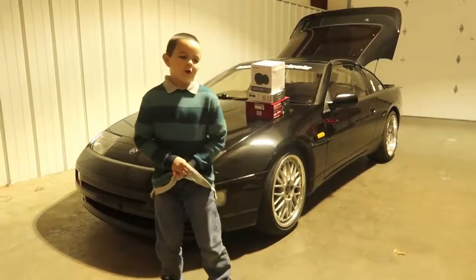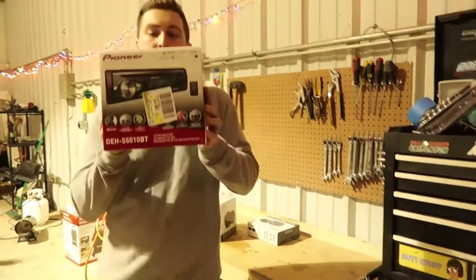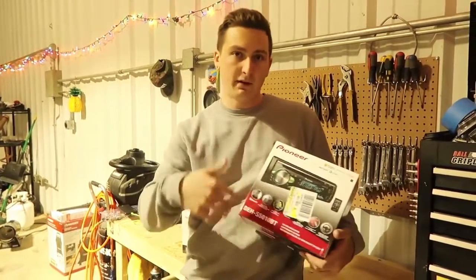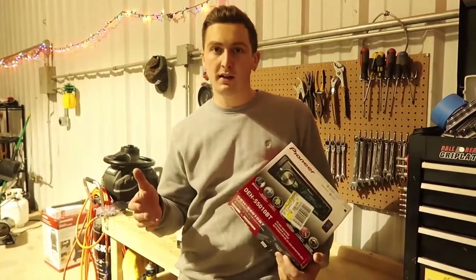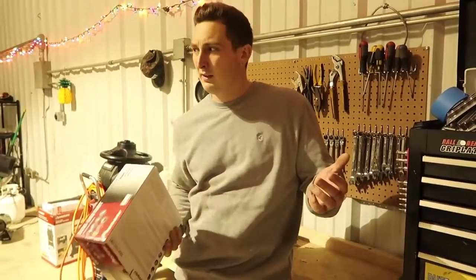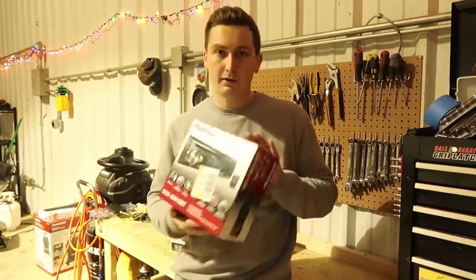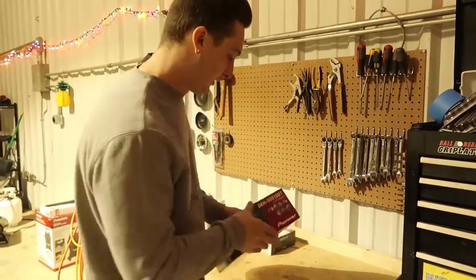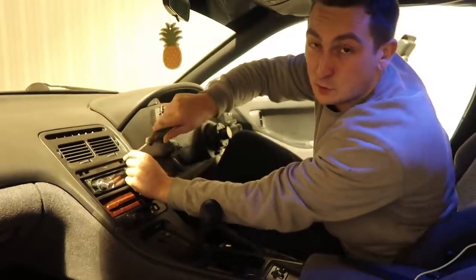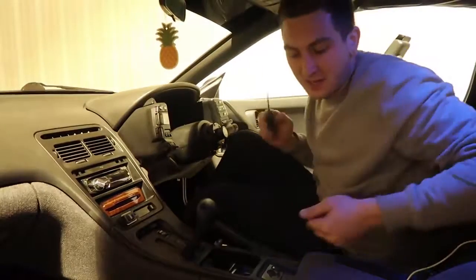We're about to hook up this car with some brand new speakers. We're going to start with the easy part — the head unit. If you don't have an aftermarket head unit already, they sell installation kits with all the mounting stuff. They also sell harness adapter kits so you don't have to cut your factory harness. My car already has an aftermarket head unit, so I can kind of just cut it out to make this one work.